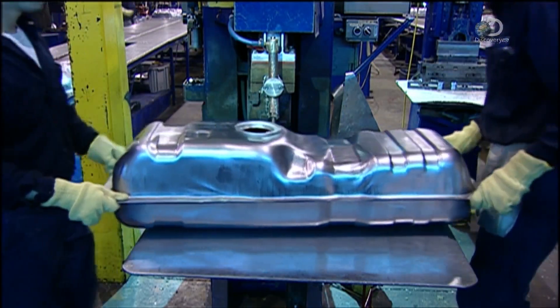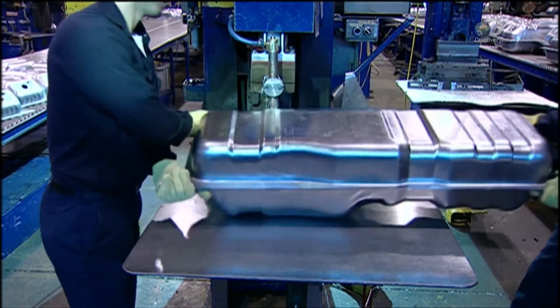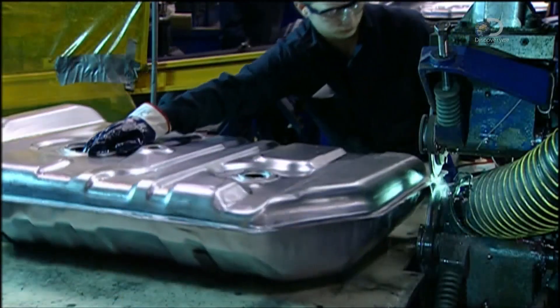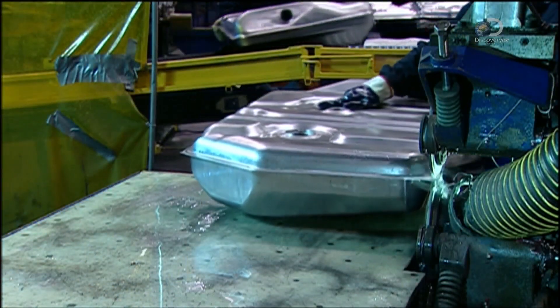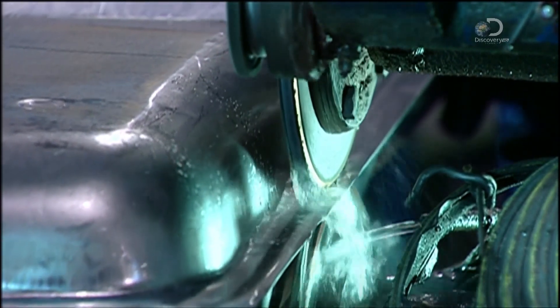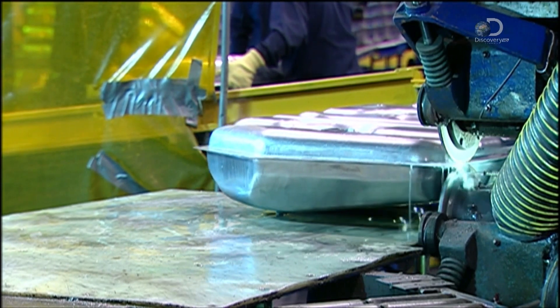The top and bottom sections are tacked together and properly aligned for the comprehensive welding that follows. Two metal wheels compress the sections together, and water cools the area, as a machine called a seam welder fuses the upper and lower halves of the tank.